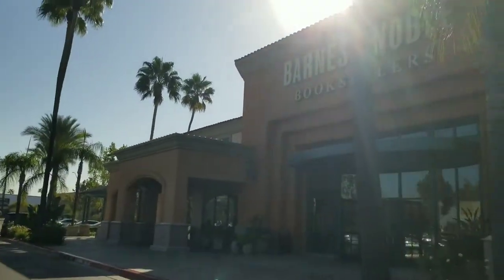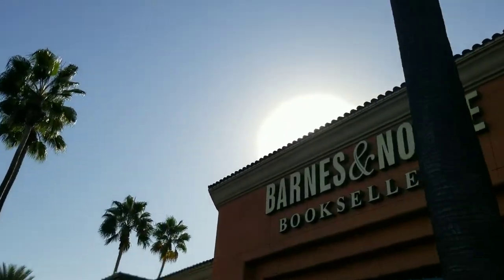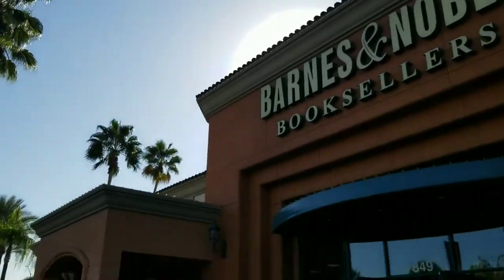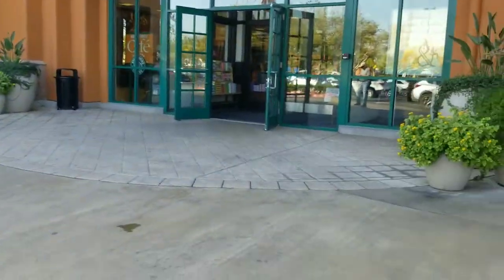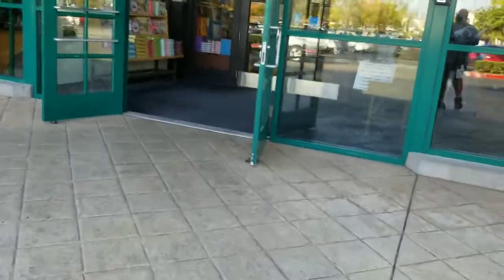What's going on guys, welcome back to the channel. Today we're going to be visiting our local Barnes and Noble for some retail sports cards at a great member price. I'm a big fan of the price — as a member you get that discount. Let's go ahead and check it out. I hope everybody's having a great day.